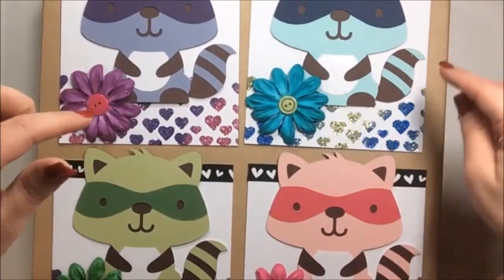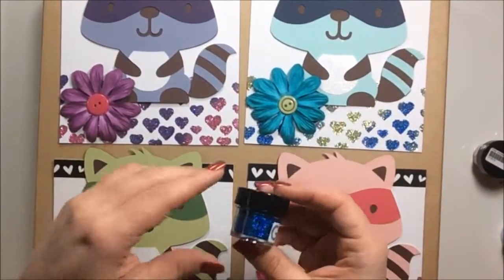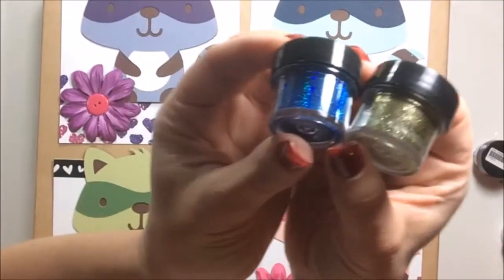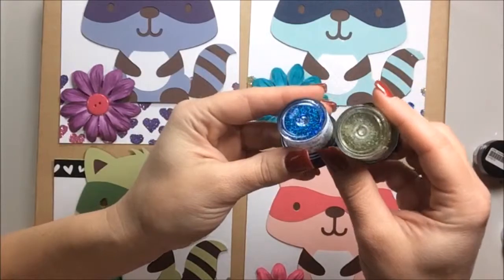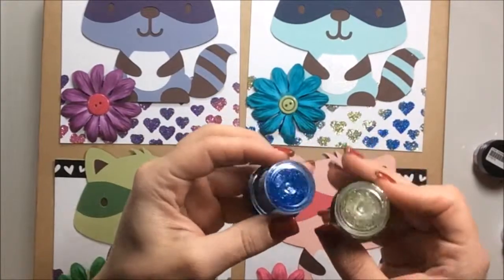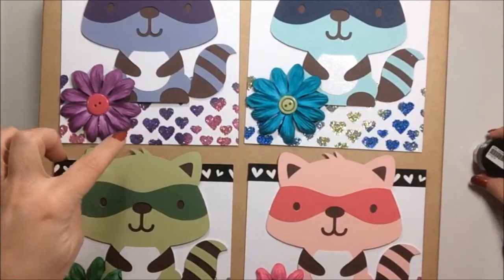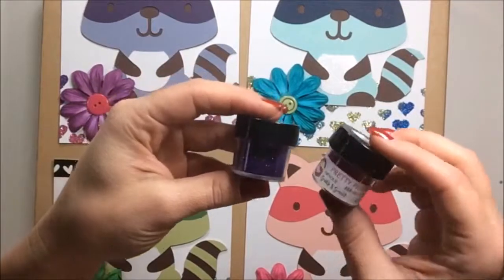I used two colors per card. This one has laser blue and green nugget — I don't know if you can see those colors, but laser blue is one of my absolute favorite colors. For the purple one I used majestic purple and pretty princess.